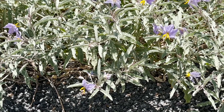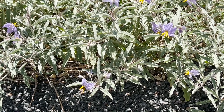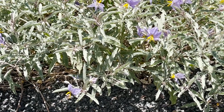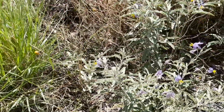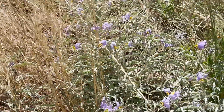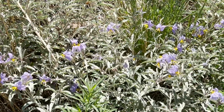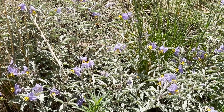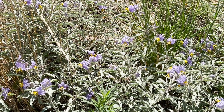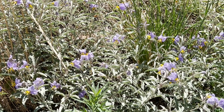But when it goes to seed — when those flowers go to seed — it makes a little yellow ball. And where every one of these flowers are, there's going to be these little yellow balls. And if you try to burn the weed, those balls just explode and scatter seed all over.